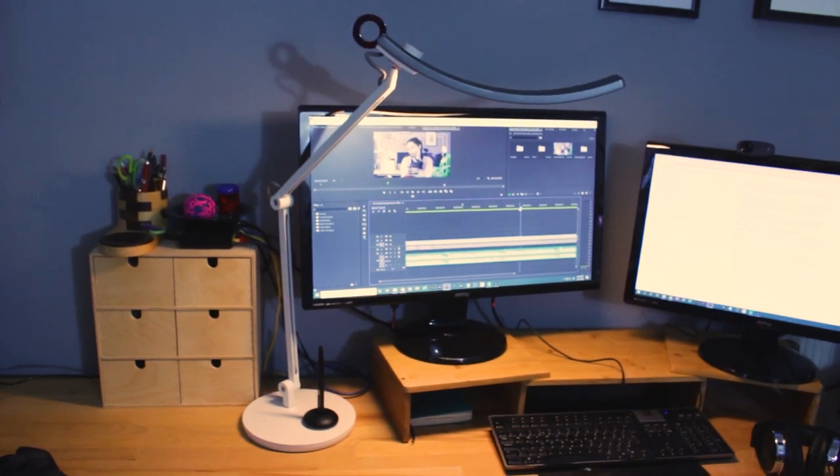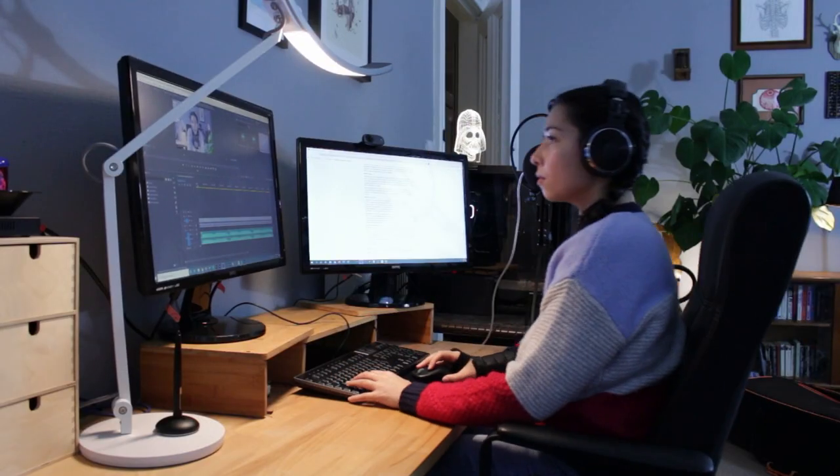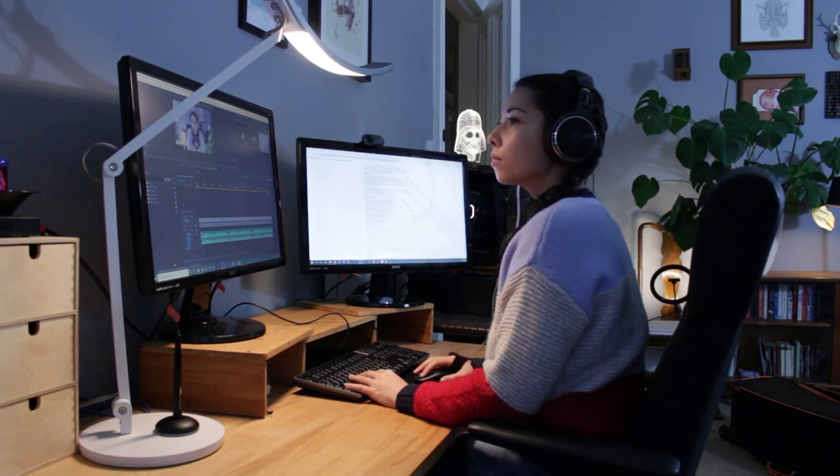Recently the lovely people at BenQ gifted me a nice desktop lamp and they wanted me to do a review video about it on my channel. So I thought this would be a great opportunity to share with you my home office setup that allows me to create my medical illustration and animation work. Let's get started with the office tour.